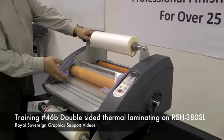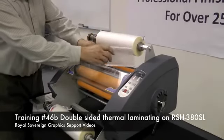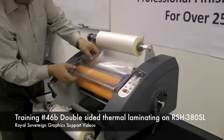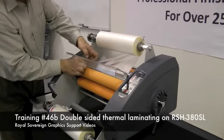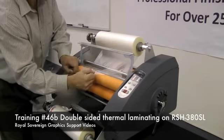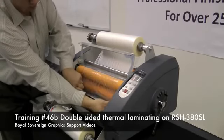Now we need to web the laminator. First we take off the feed table. We're going to take our film, go underneath the idler bar, take the safety cover, bring the film underneath, pull it out, and bring it over the two rollers.